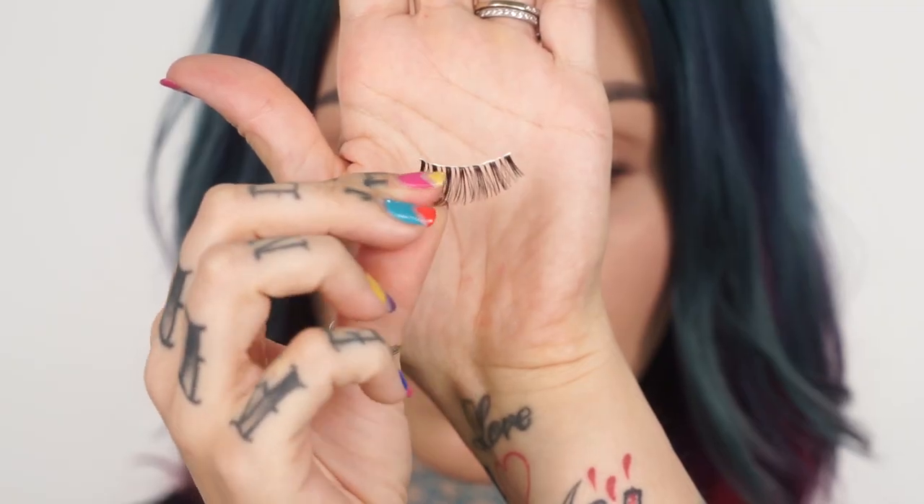Do apply the glue to your lashes with either a spatula, the back of your tweezers, or the center part of a Q-tip. Apply it in a thin even layer. Do wait around 40 seconds, blowing on the strip of lashes to make sure they are tacky — not too dry where they won't stick, but tacky.